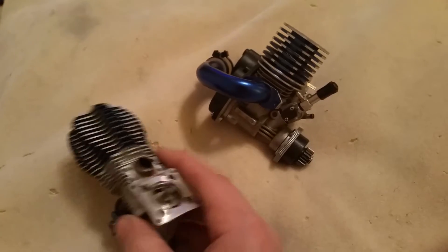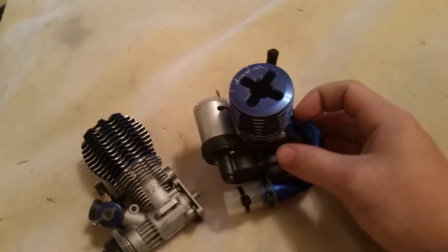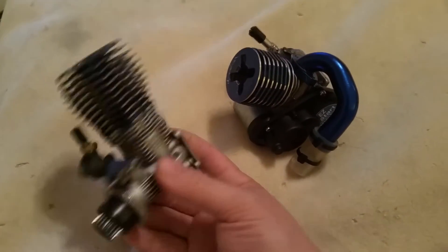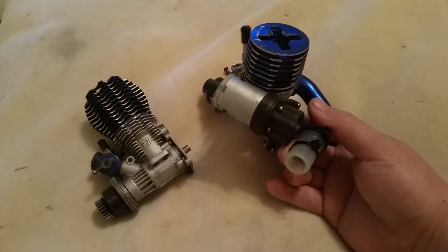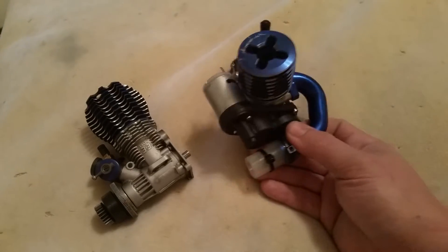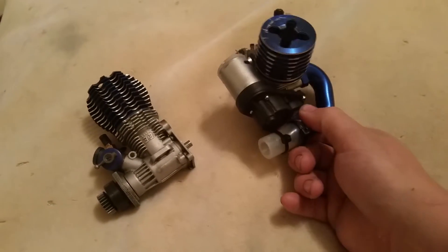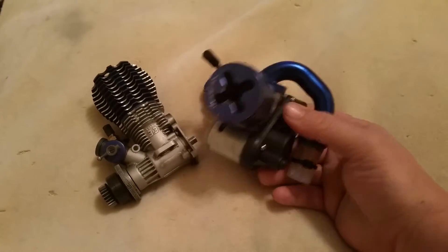Of course you have an exhaust — this one doesn't have an exhaust header on it right now, this one does. This one also has the Traxxas Easy Start on it; this one doesn't. Basically all the Traxxas Easy Start is, is an electric motor that turns it over so you're not having to constantly pull a little cord to get it to turn over. Easy, but a little more expensive.